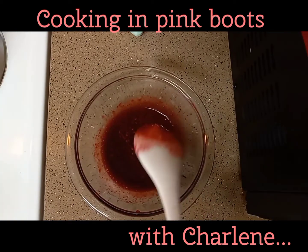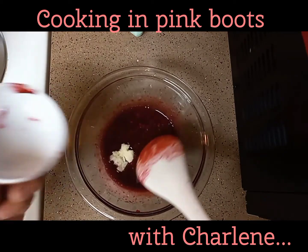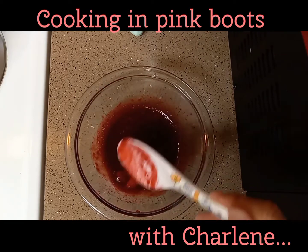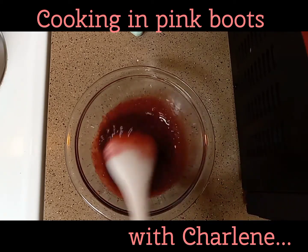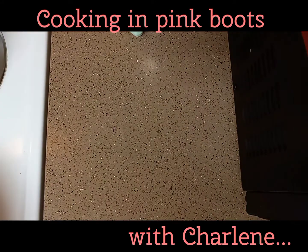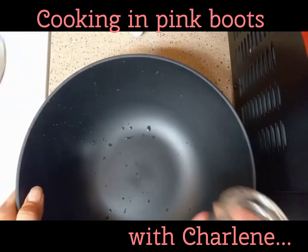Now here I have half a package of Knox gelatin combined with one teaspoon of lemon juice. The liquid was not enough to bloom the gelatin properly, so add a tablespoon of water to your teaspoon of lemon juice before mixing in your half package of gelatin. Yes, even I make mistakes!